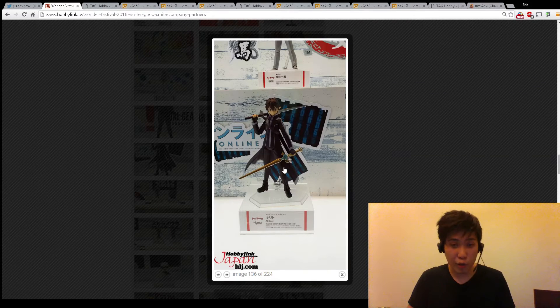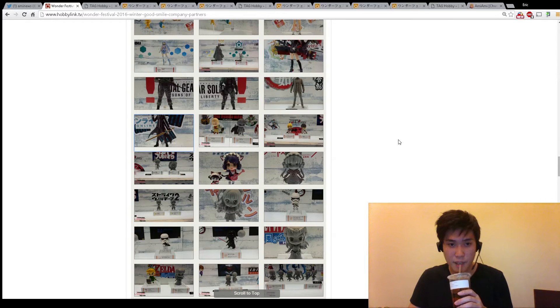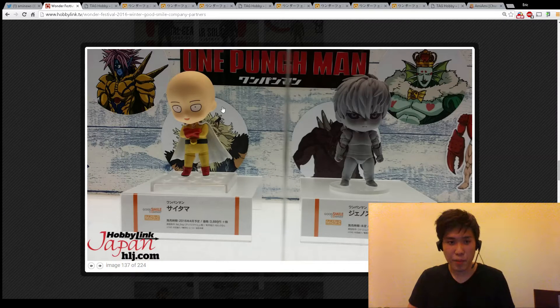We're going to take a close look at this Kirito. This is probably the best figure of the year in my opinion because I'm a really big Kirito fan. I did a review about Kirito - you know how I feel about old Kirito. Ugly face, but I still got it because that's our only choice - I still got two of them. And some people have already pre-ordered Saitama.